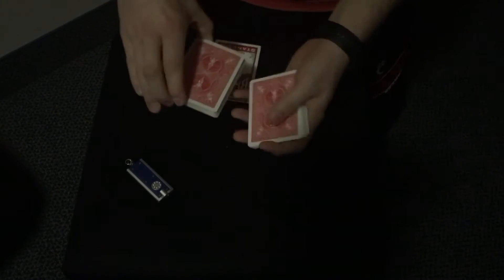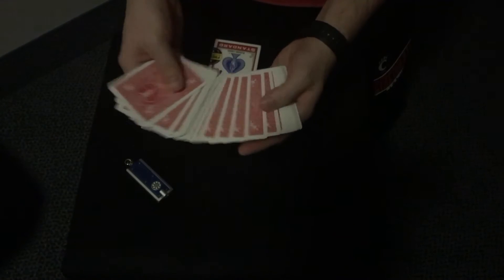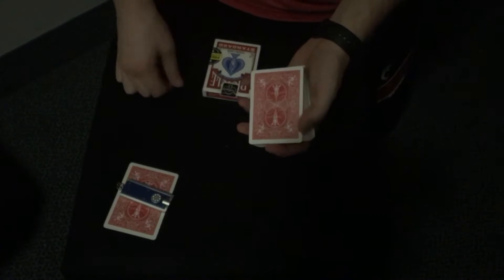Hi guys. I know it's a bit dark for this performance, but that is actually necessary, as you will find out momentarily. I would have a spectator select a card, so let's just say that they go for this one, and we're going to put it face down underneath the flashlight, just like that.